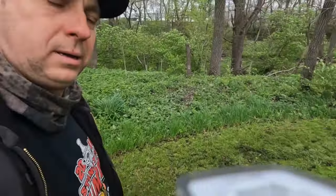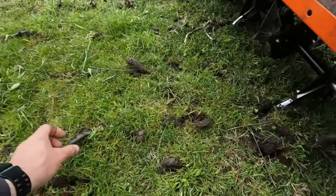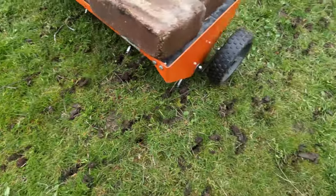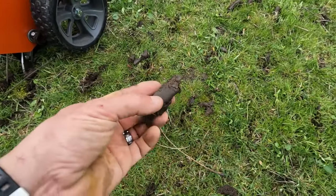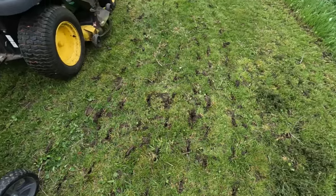So let me show you what's going on here so you can see how this looks. Here's one of the chunks of dirt that it pulled out — you can see these plugs that it's kicking out. We have some sandy soil here, like a sandy clay mix.